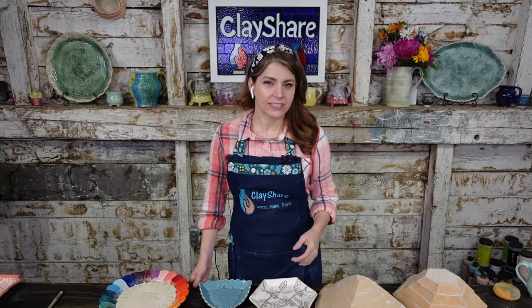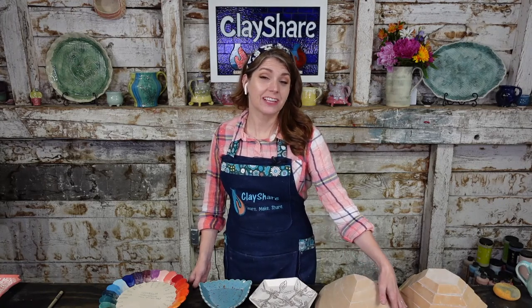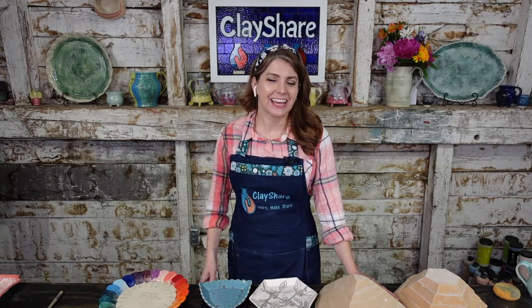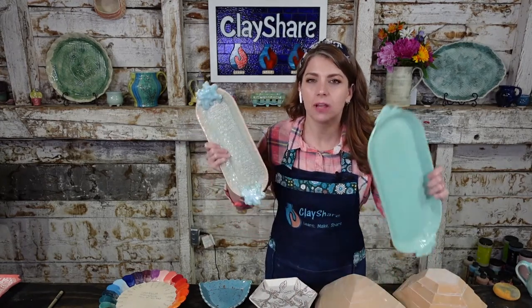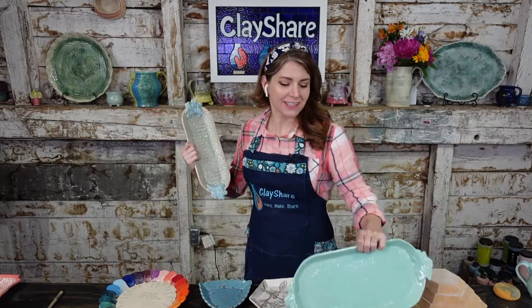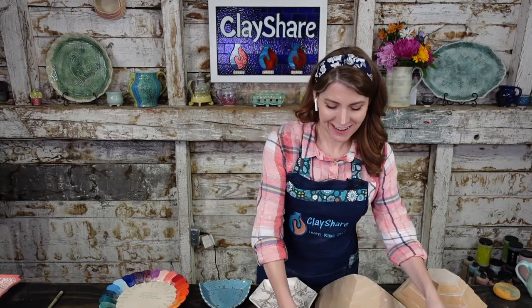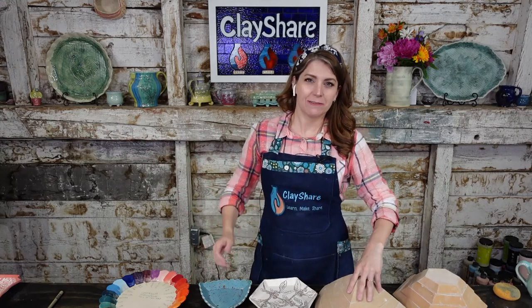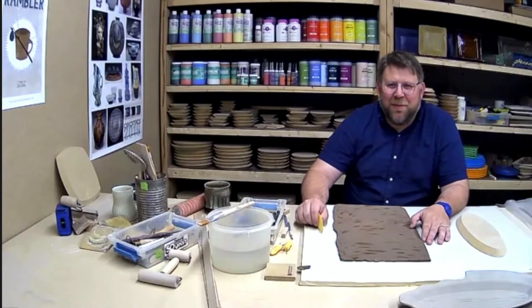You can save 20% off everything. If you get some forms, get the oblong forms — you can make summertime platters. Jeff and I have been talking about some awesome summer stuff coming with Clay Share and GR Pottery Forms — some summer sets. But we'll get to that another day. Without further ado, here is Mr. Jeff Rotman from GR Pottery Forms.